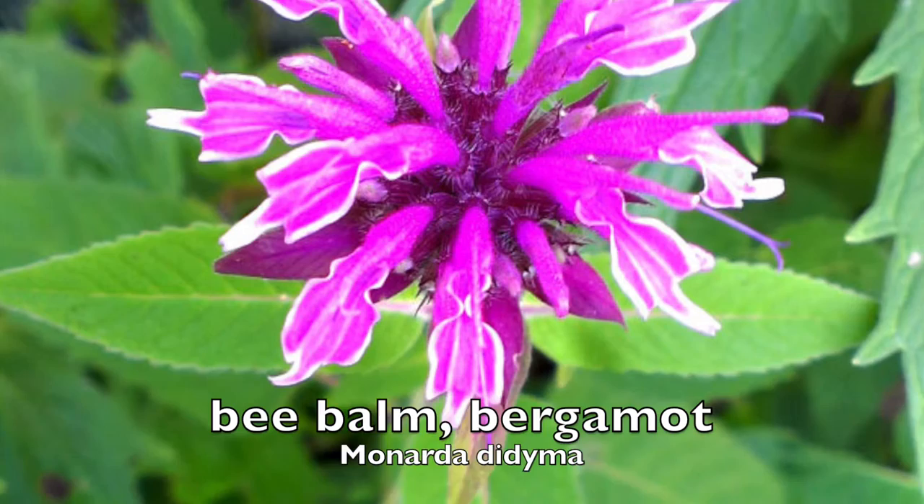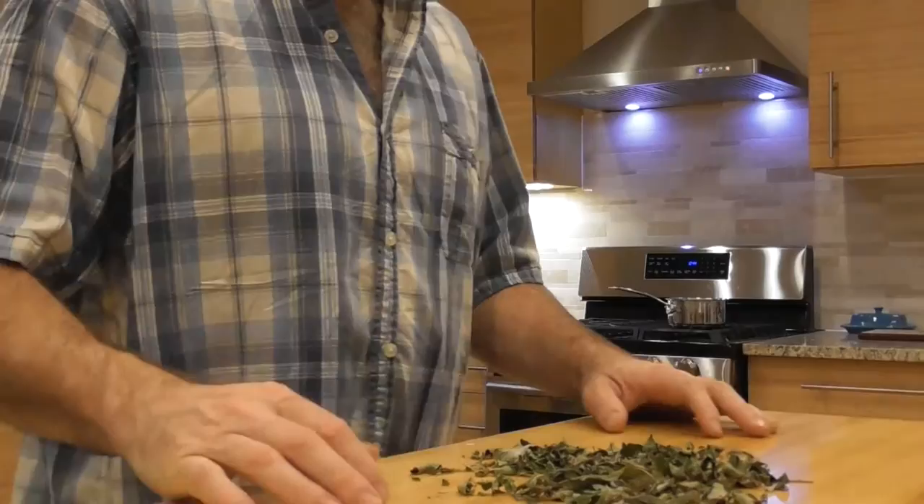Here's some of the dried bee balm. I'm just gathering up some of the dried bee balm we're going to use to make the tea with. I'll use about a handful of dried bee balm leaves for the tea.